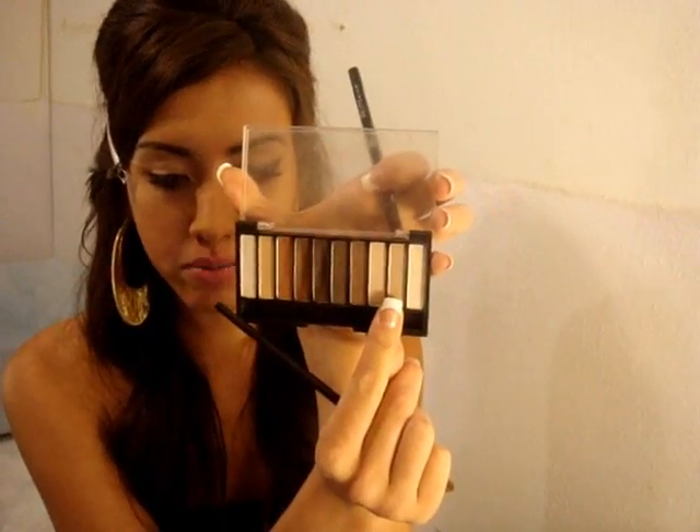Now I'm going to add highlight underneath my brow. Whenever I use really shimmery eyeshadows, I tend to go for matte highlights instead of another shimmery color, because shimmer from my lash line to my brow is just a little too much for me. I'm going to use just an off-white matte color from the Klairs palette.